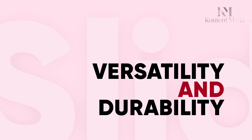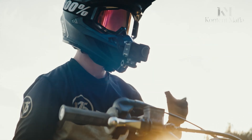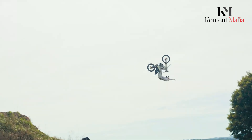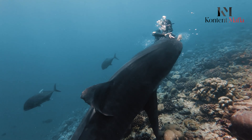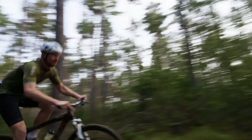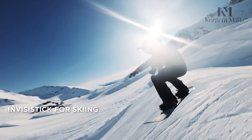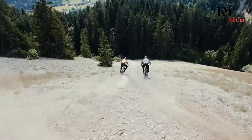Versatility and Durability. Versatility seems to be a big focus for the Osmo Action 5 Pro, with features like subject tracking and live streaming rumored to be included. Subject tracking, in particular, could be a game-changer for those who need to keep moving subjects in focus, whether it's an athlete, a pet, or even yourself while vlogging. Live streaming could make it easier than ever to share your adventures in real time with your audience, no matter where you are.